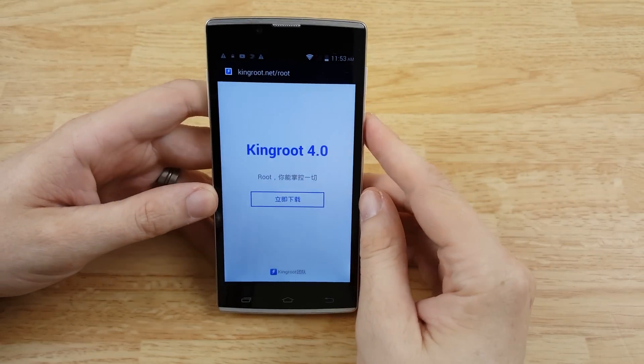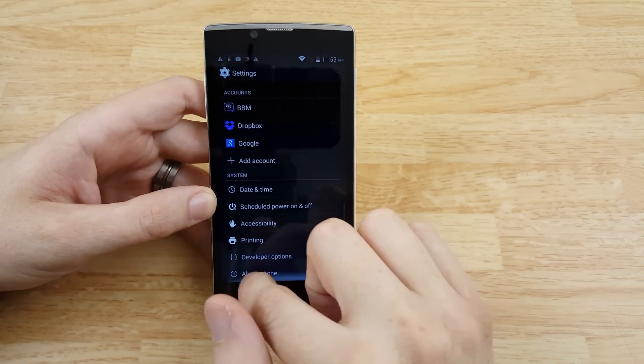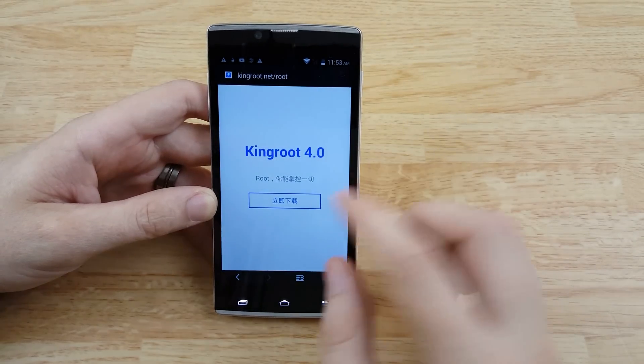It is currently running Android 4.4.2 — I went to About and checked. So it's not on the newest version of Android.